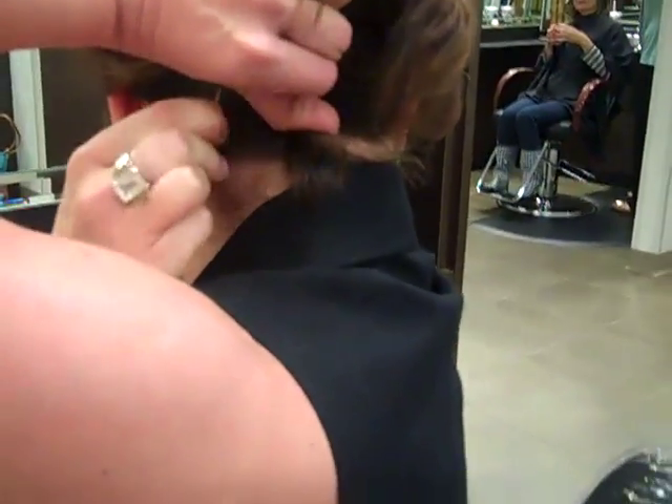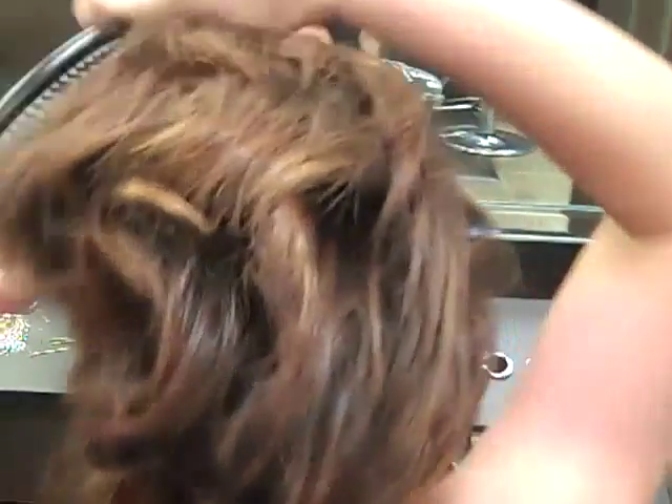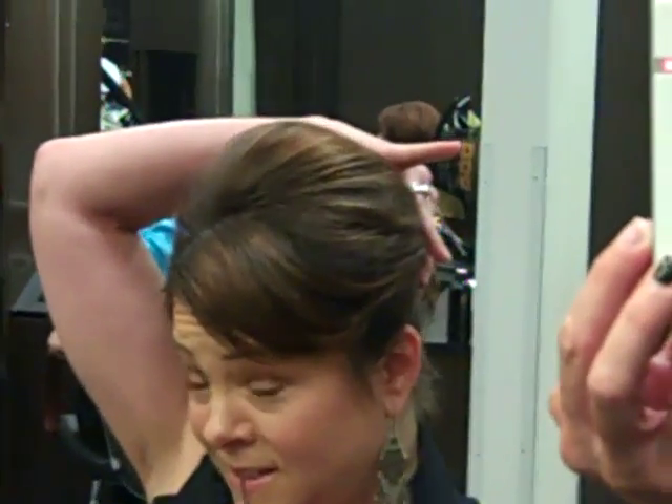I can't stress to you enough that you don't have to be perfect when you do any of this because it is a very casual, very unstructured look. So I got the back up, and if you look at this from the front the shape is kind of coming into play. So now what I am going to do is work right through the side — I want my sides to be a little bit flatter to the head. I am going to pin that in and do the other side too. At this point I have six bobby pins in my hair, which is nothing.